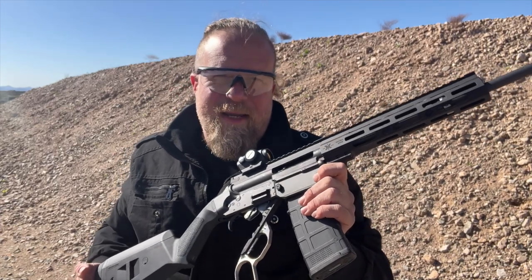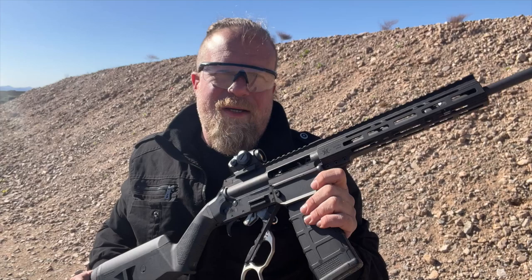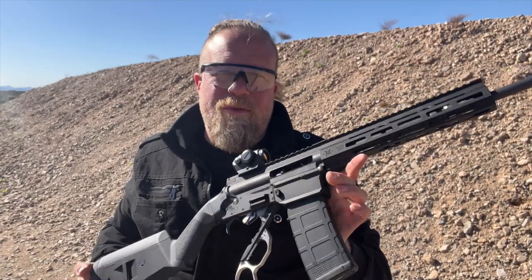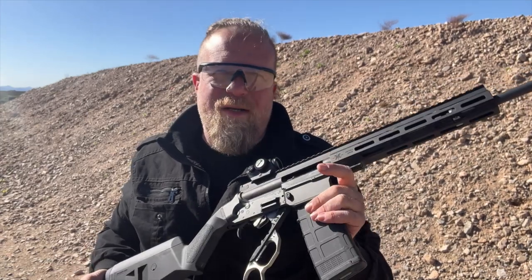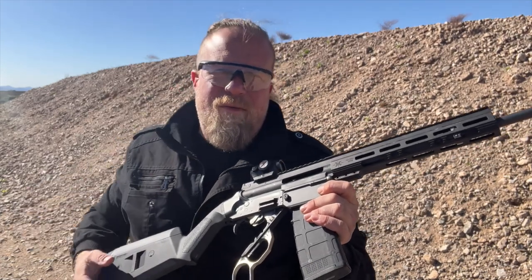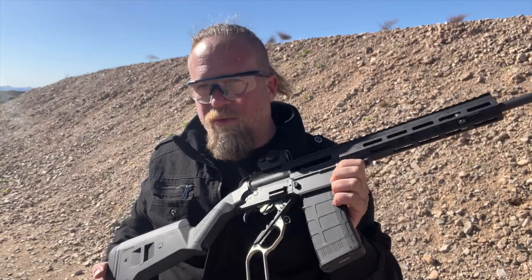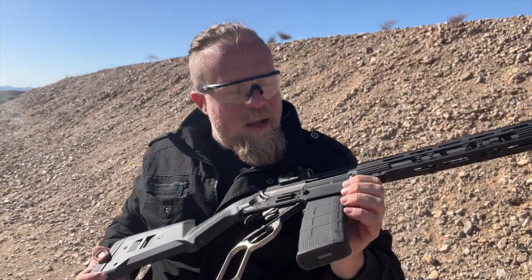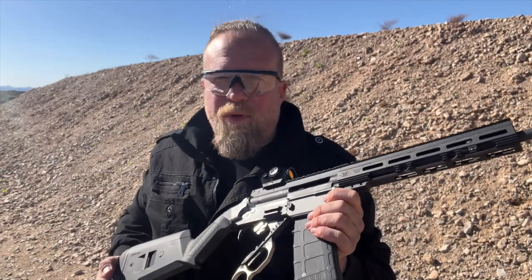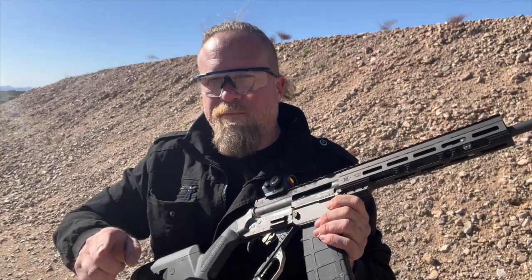I'm very excited to get my hands on this into a two-gun match or a brutality event. I honestly think I'll keep up with a bunch of semi-automatic shooters with this gun — I really don't question that at this point. Hopefully you'll see that on the channel in the future. Just a reminder: InRange is completely non-sponsored content. Bond Arms did not pay for this video — all they did was provide the gun. The reason InRange exists is because of Patreon and viewers like you. If you support us there, thank you. If you'd like to, please consider it, and if you can't, share the video with your friends. Thanks for watching.